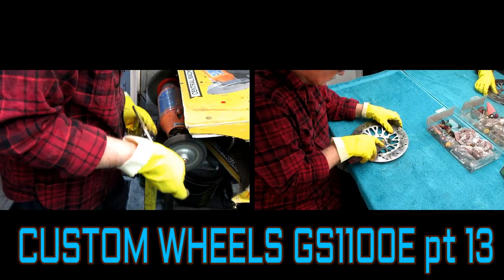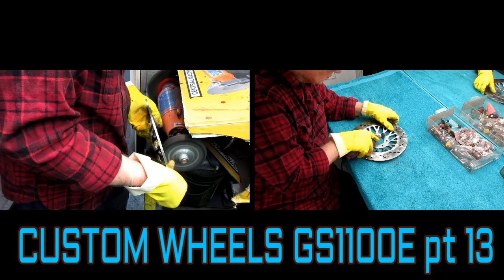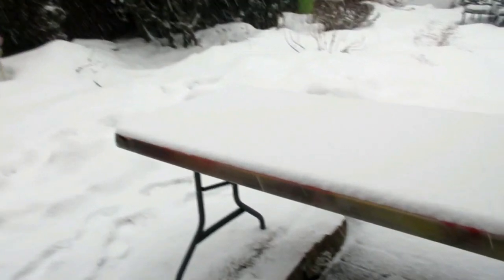Today in the shop we had another snowy day as predicted - the snow fell all day, but we did get to do a project that we were waiting for a snowy day to do when we couldn't paint.